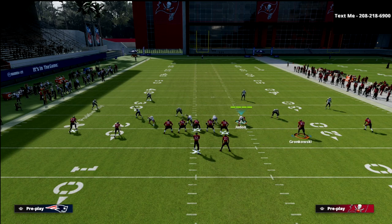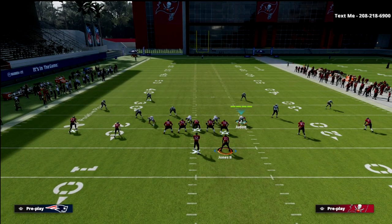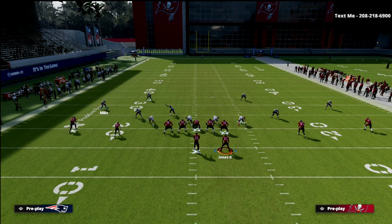We need to know the numbers of the receivers because the quarter zones relate directly to those receivers. Mills, the most outside quarter zone — the first quarter zone — is going to play in relationship with the number one receiver. If the number one receiver goes vertical, Mills converts into man coverage on Mike Evans. If number one does not go vertical, Mills essentially plays a zone drop but moves to the next logical threat, which would be the number two receiver.